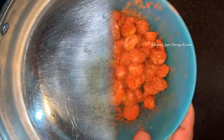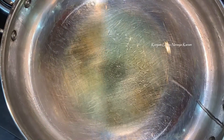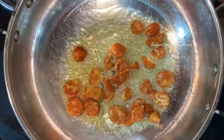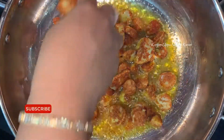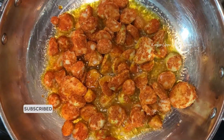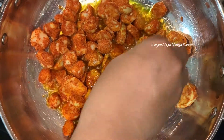Mix it, spread it on the sides. You'll use a wide bottom, a little thick bottom pan. Let's fry it in the middle. Put it in the oil, put it in the oven, put it in the oil for 2 minutes. Let's fry it on the side in medium flame.